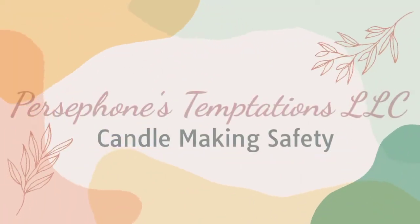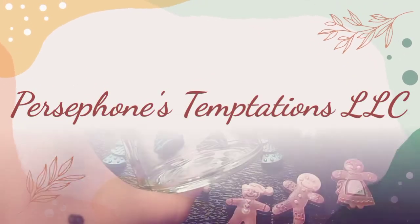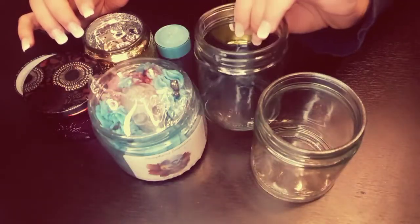Hi there, welcome to Persephone's Temptations. Today, as our very first video, I would like to talk to you about candle safety. My name is Bea and I am here to teach you a little bit about my business and within that I want to teach you how I make candles and the safety precautions that I take.